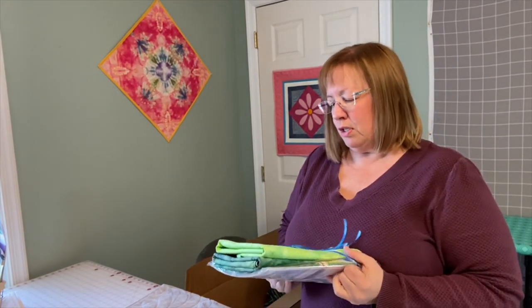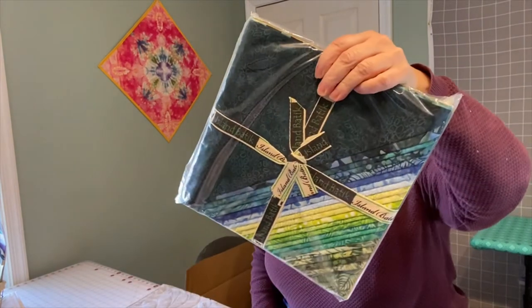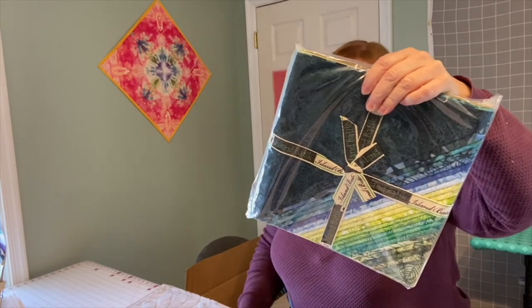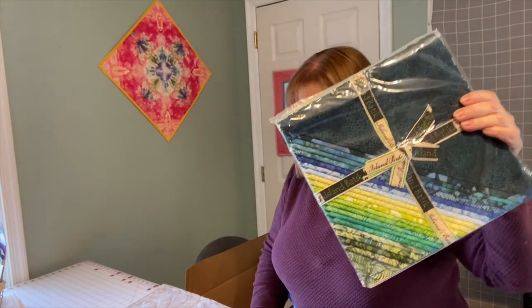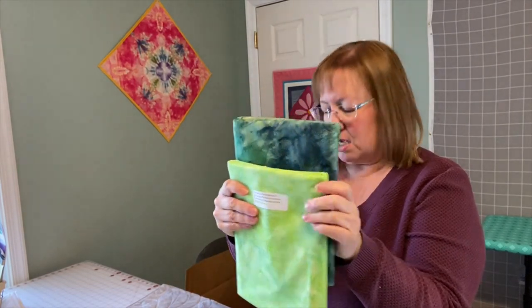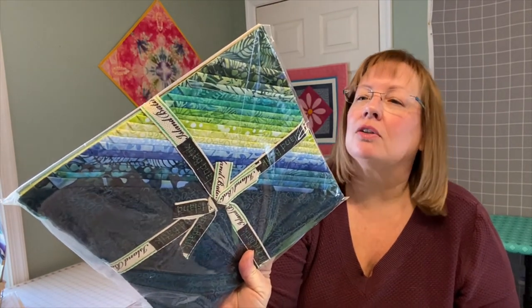I also got this wonderful precut called Mountain Gems — it is a fall precut. I'm sure it will be coming to stores sometime late winter or early spring. I also got two coordinating fabrics to go with that bundle. It's a really pretty line of fabric with a lot of variation and colors in there.